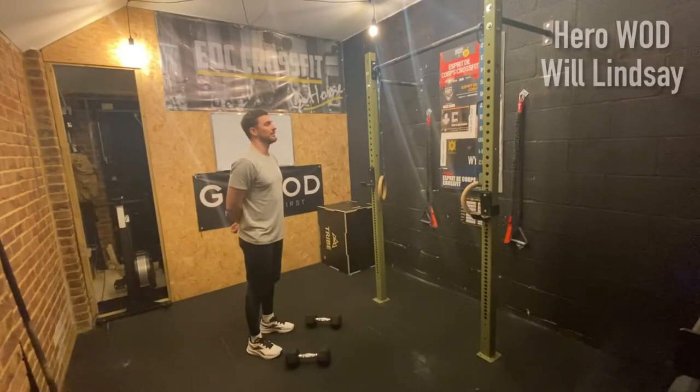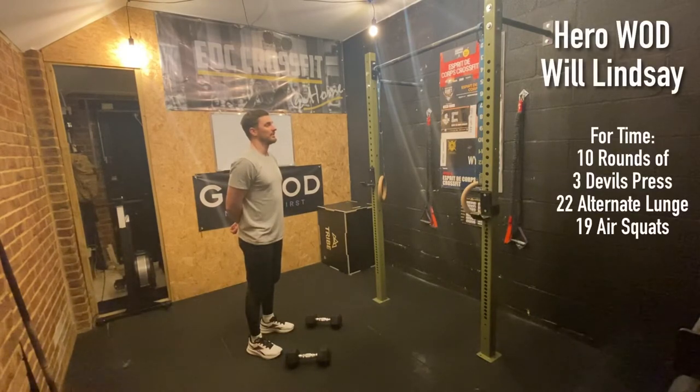Today's workout is the hero workout 'Will Lindsay'. It's 10 rounds for time: 3 devil's press, 22 alternate dumbbell lunges, and 19 air squats. Wear a weight vest if you have one.